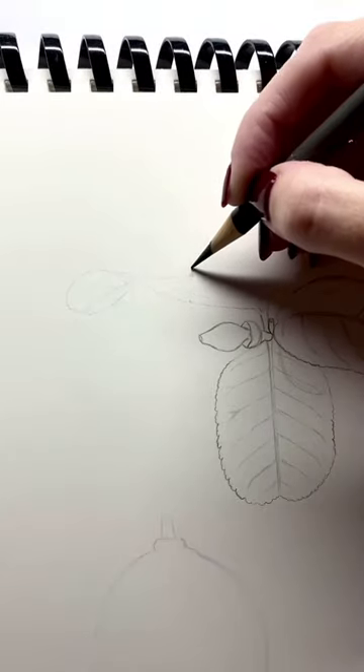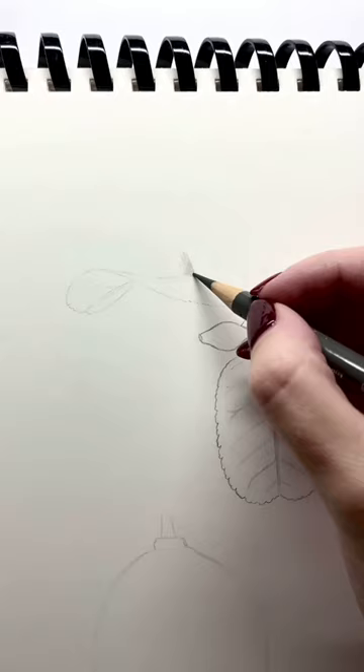Here is a demo of a lemon leaf in colored pencil. First we lay down our gray base shade layer in all of the deepest shadows.